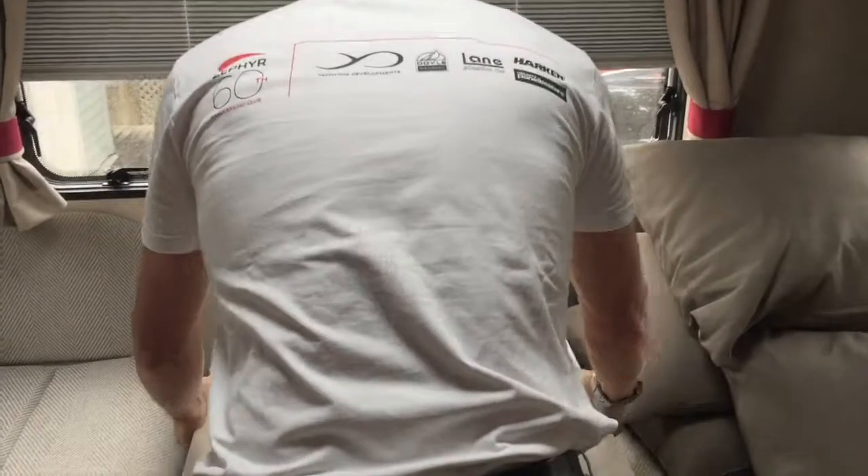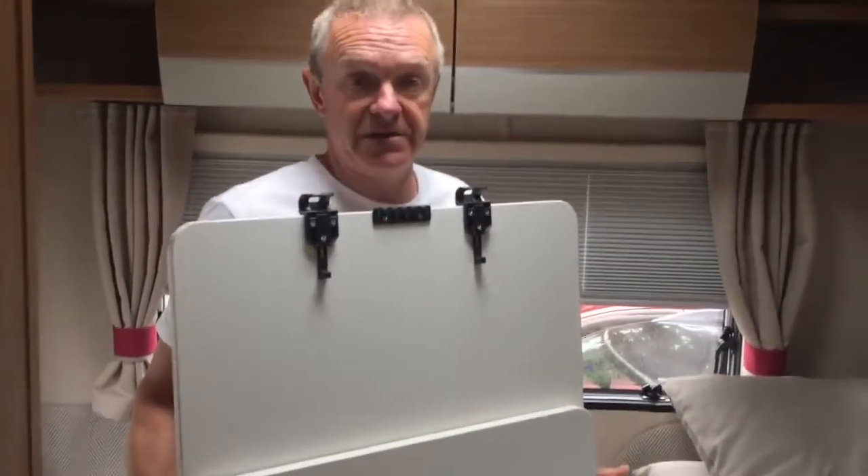Then just lift the table vertically off of the bar there, and then it's ready to be placed into the new position.